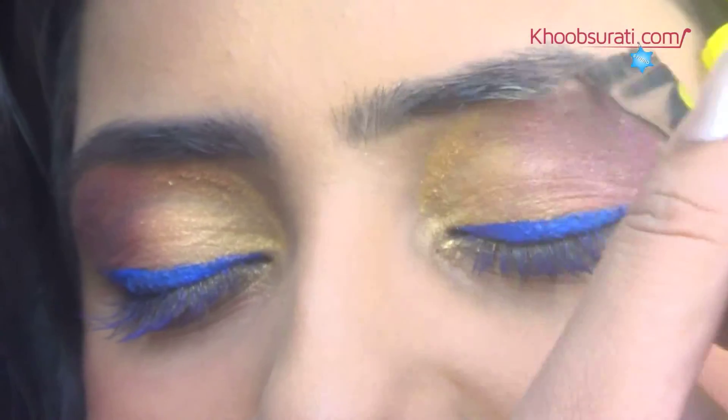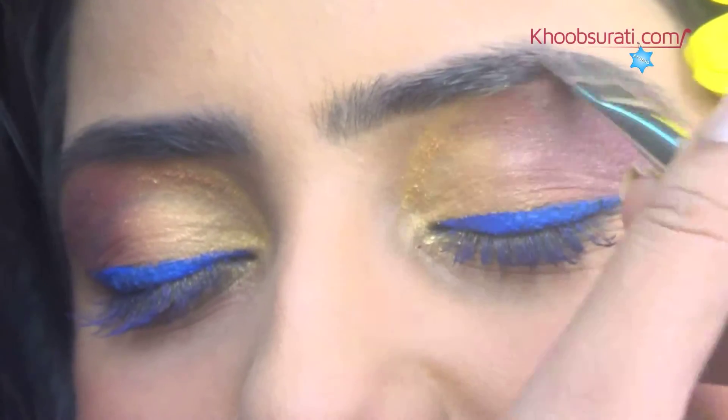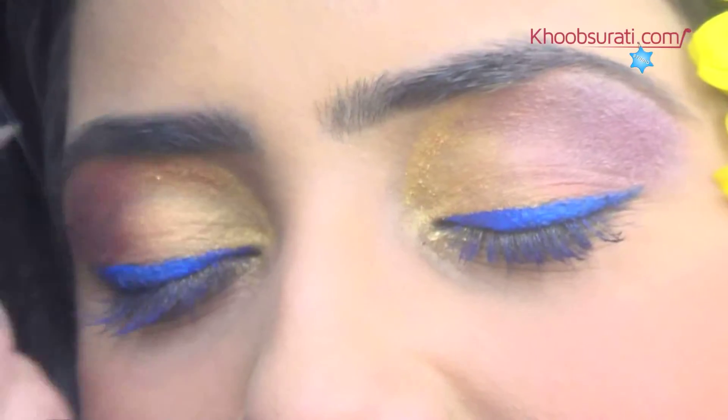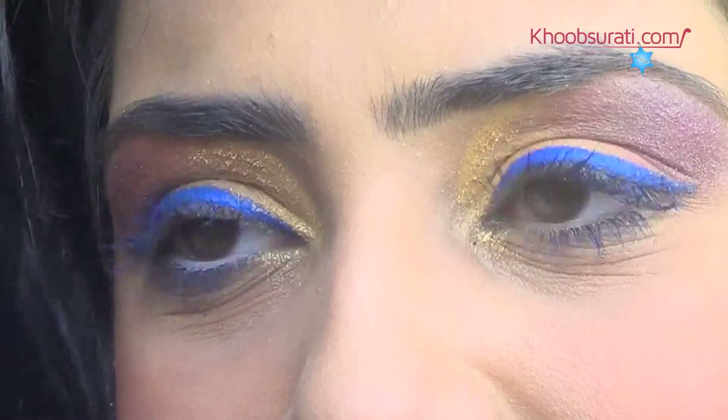Now color and shape your eyebrows using a brush. Finally, apply white kohl on the lower eyelids and place a flower near your ear for a more attractive look.